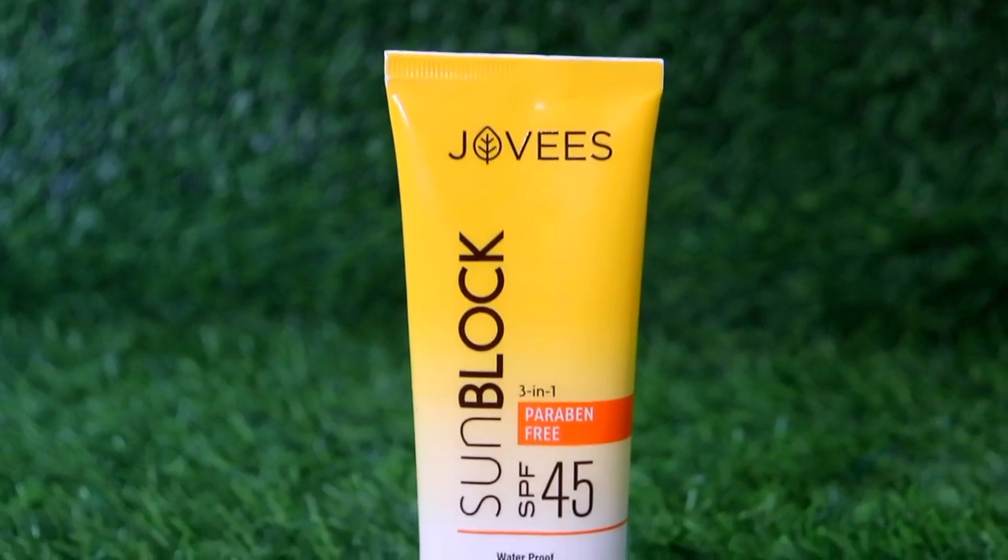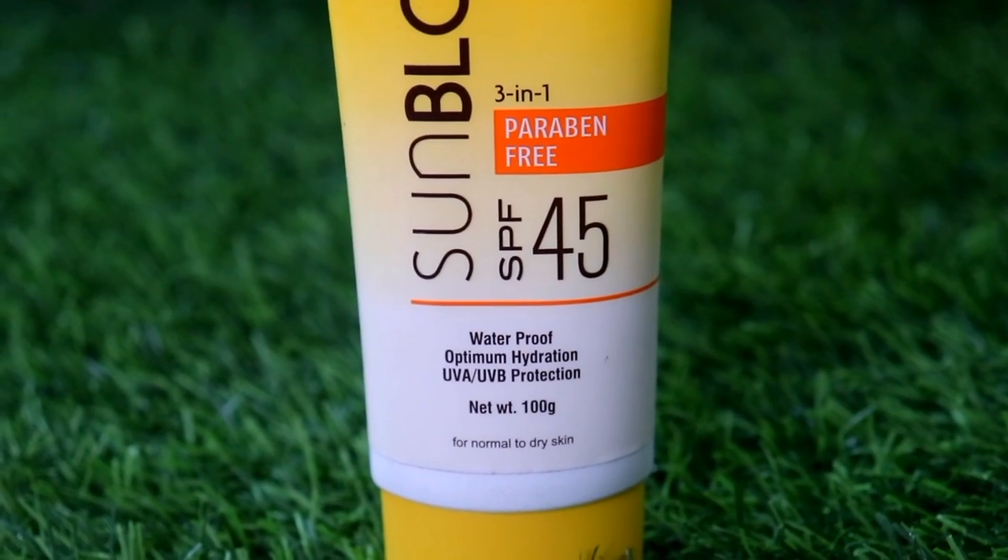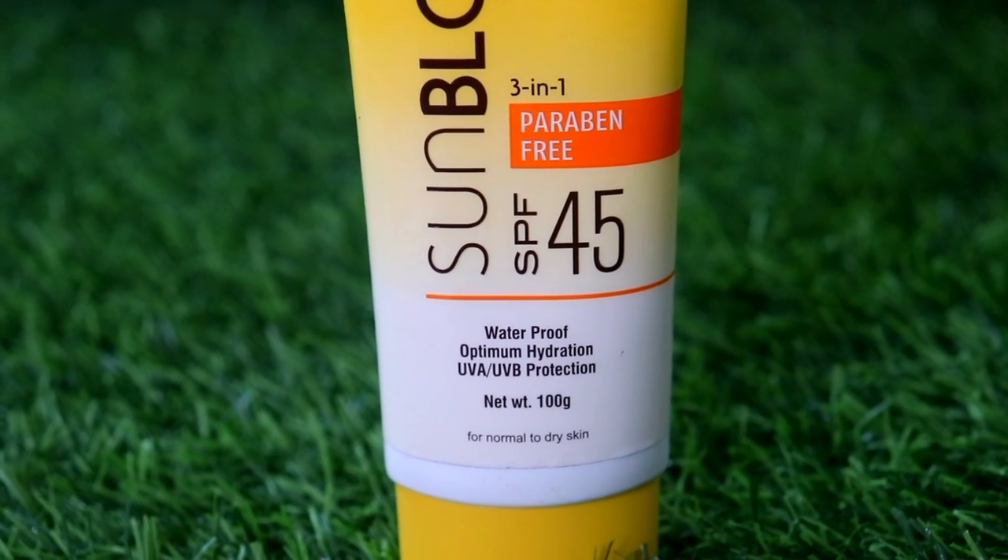I thought, let me go for this one. So make sure you watch the video, and don't forget to subscribe to my channel. Let's get started! This is Jovi's Sun Blog SPF 45 waterproof sunscreen. This is for normal to dry skin.